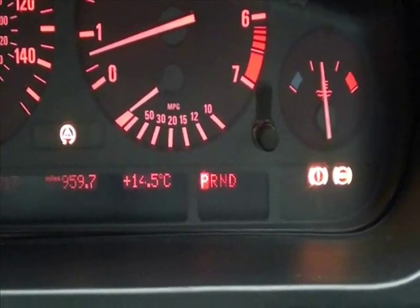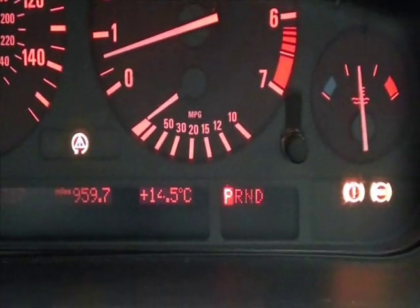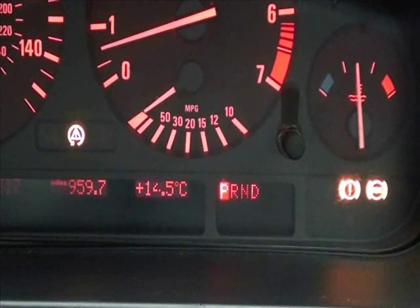Now on this vehicle, as you can see just appeared here, we have the ABS light, the exclamation light, and the traction control light. That is typical of the lights you will see when your ABS system has failed or one of the ABS sensors has failed.